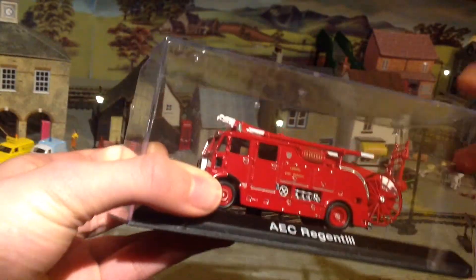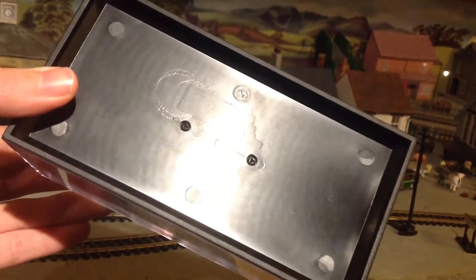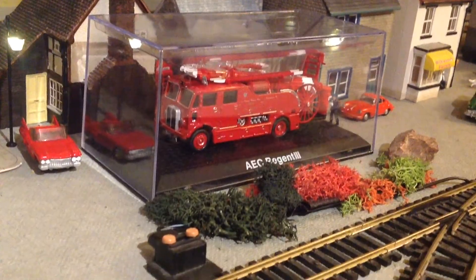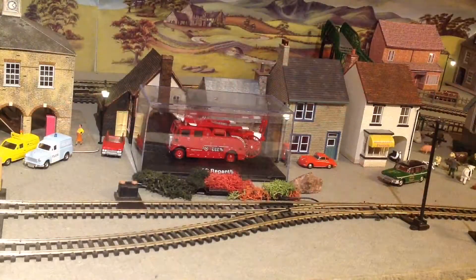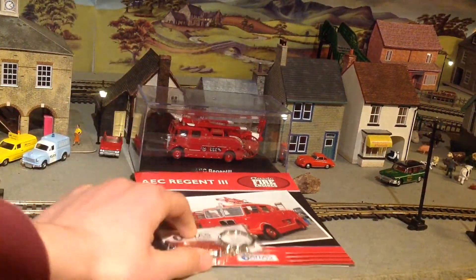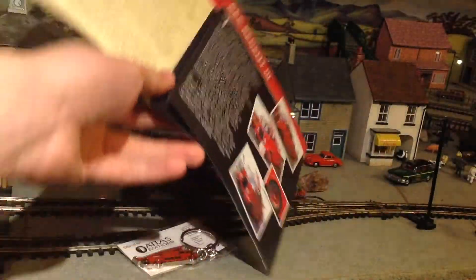Too bad I just can't remove it from its base and place it on the model railway layout at this moment. Even so, at such a low price, I still strongly recommend it. And did I mention it comes with a keyring and information booklet? This booklet tells you everything you'd want to know about the real fire engine this model is based on. Simply brilliant.